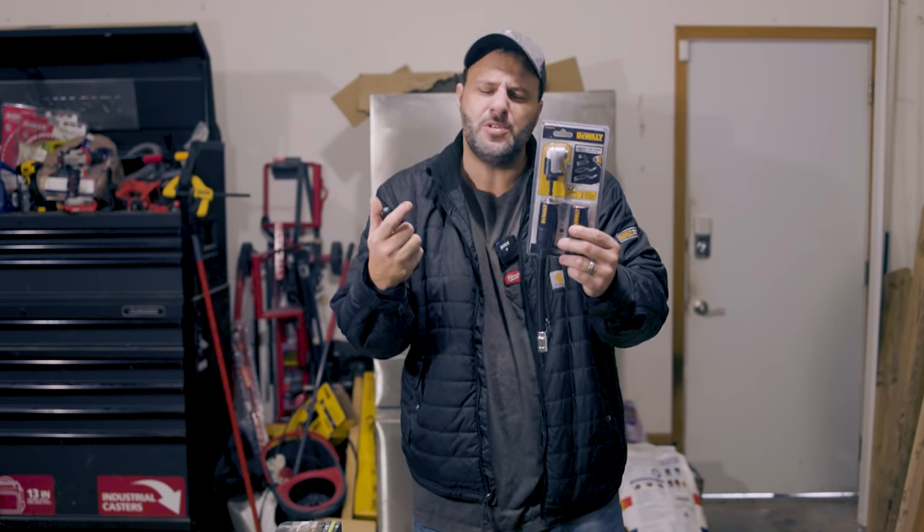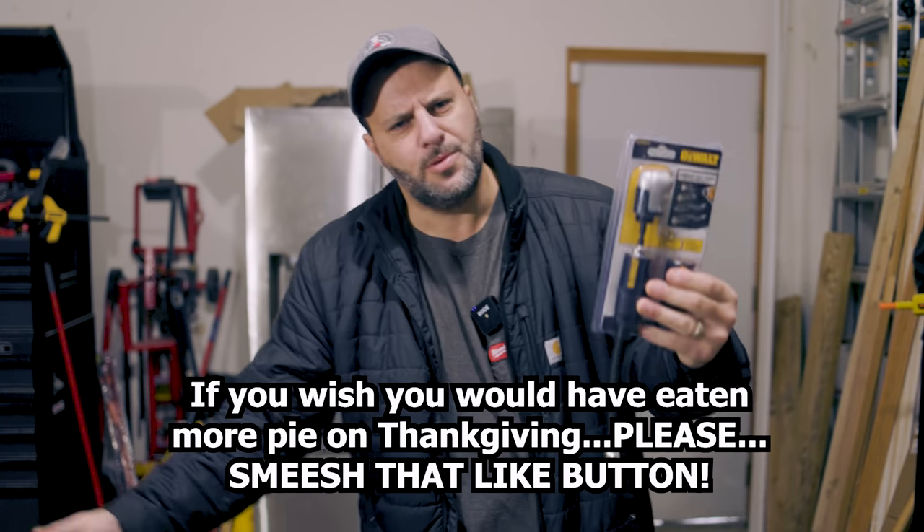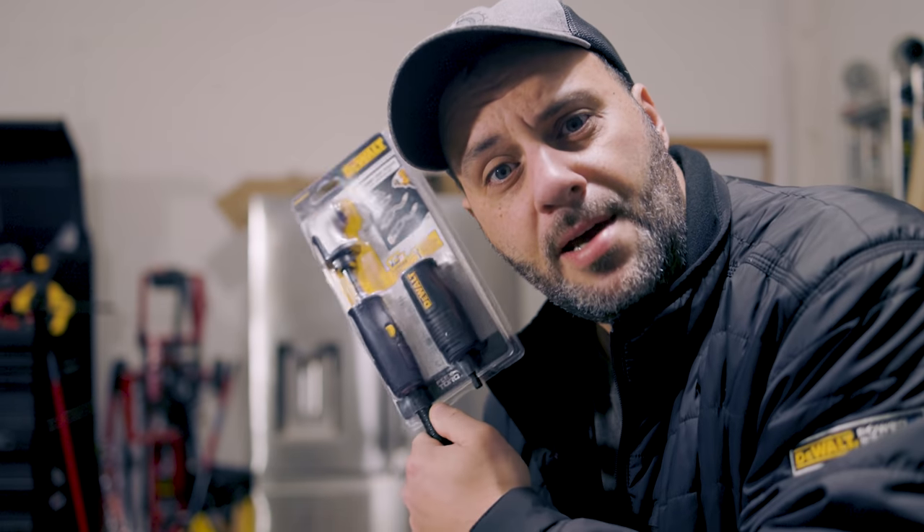Today my friends I have a tool that's so cool, by the end of this video you'll say to yourself: wow that tool is cool. Literally took me 13 takes to get that right. What's up everybody, my name is Clint. Welcome to the Tool Review Zone channel. I got a cool tool, and here's one of the coolness factors — it doesn't matter what tool brand you use, anybody can use this tool and it's going to help you out immensely. So let's take a look at it, shall we?